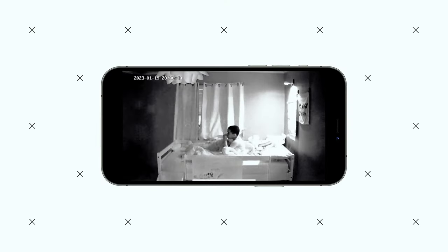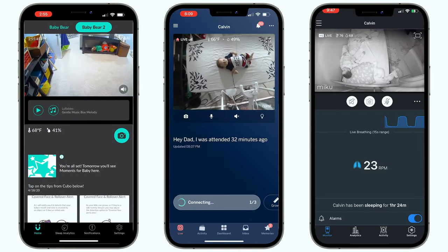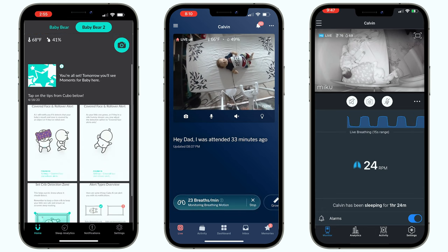With the Mobicam, you get a 1280 by 720 resolution, which is technically considered HD, but what I would consider on the lower end of the HD spectrum. Higher end baby monitors like the Miku, the Nanit, and the CuboAI Plus all have 1920 by 1080 resolution, which is true HD.